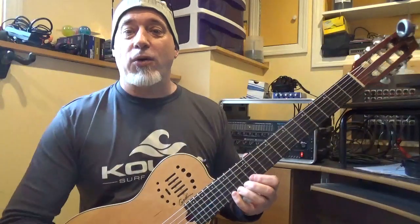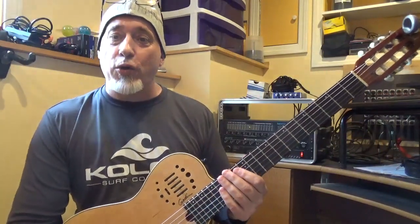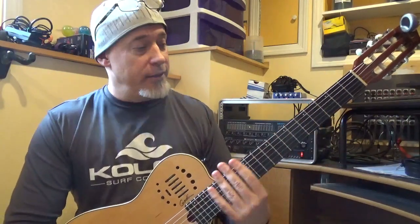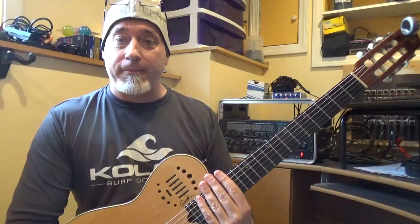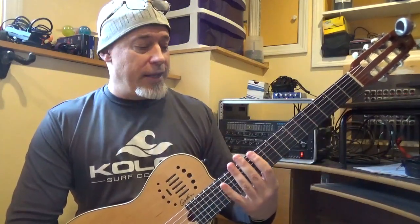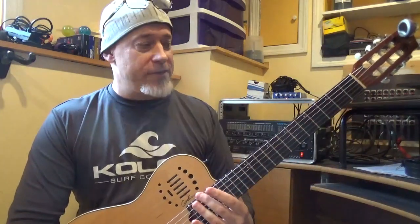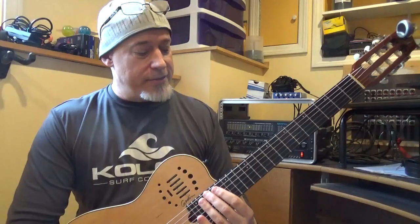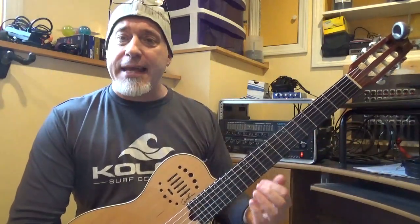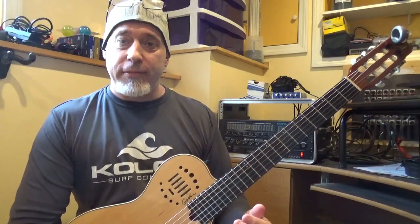And that is the Aeolian mode. Next time we get together, we're going to do the Locrian mode, the final mode, the 7th mode of the major scale, and we will have covered the whole neck with the G major scale. Once you learn those positions, it's almost like a slide rule — you can slide it to any key. This applies to every key, so this is why it's very important to learn each mode and really get it under your fingers. Understand it, get it comfortable. I'll see you for the Locrian mode.